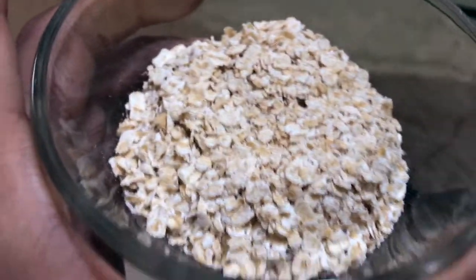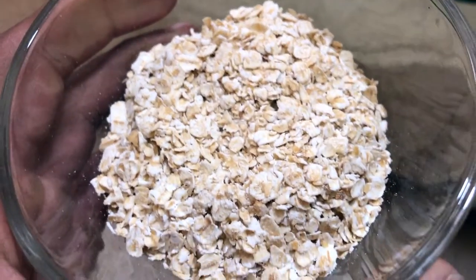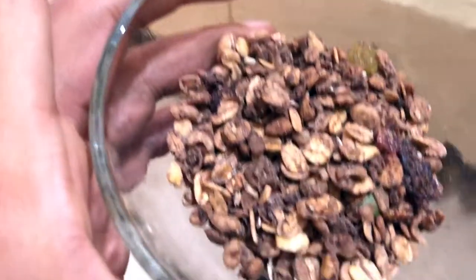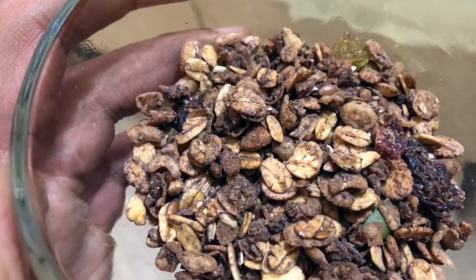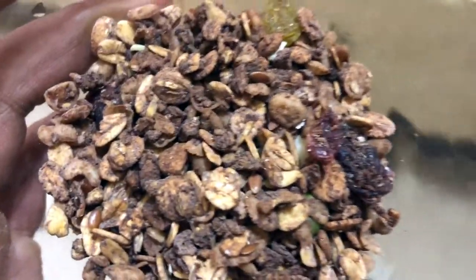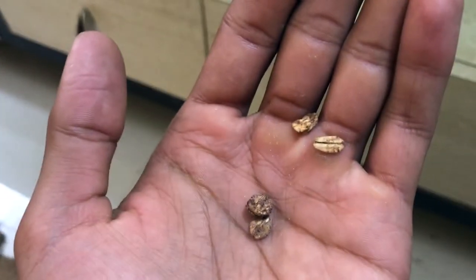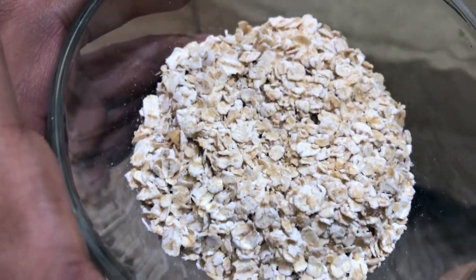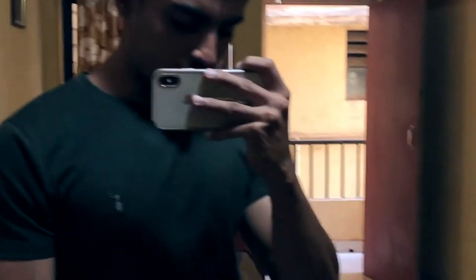So these are oats from Saffola — just look at it, how it looks. It is like powder. And this other one is mostly from Muscle Blaze, and you can see the particles. This is rolled oats. Just see the difference — see how big they are. And these are quick oats, see the particle size. This is how companies are fooling you. Muscle Blaze is making good products, so their cost is high.